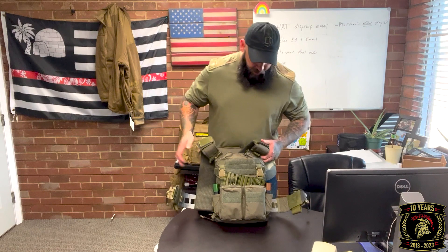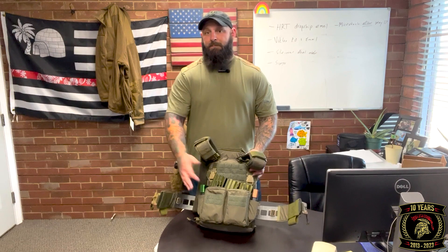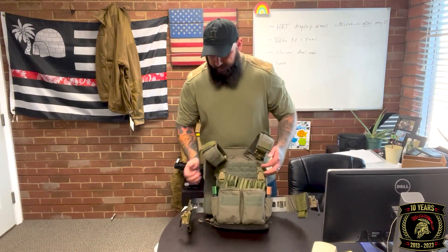Between the padding and the support it's a very comfortable plate carrier to wear. It's got a buckle system to run different placards — I'm running HRT's Maximus placard. In my opinion this is the perfect setup: three rifle mags, two pistol mags, two GP pouches. I can pop this off, put it on an H-harness and have a chest rig, or configure different ones for different mission specifics. The internals of the triple mag pouch are elastic and velcro-backed, so they can be swapped out for .308 or sub guns.